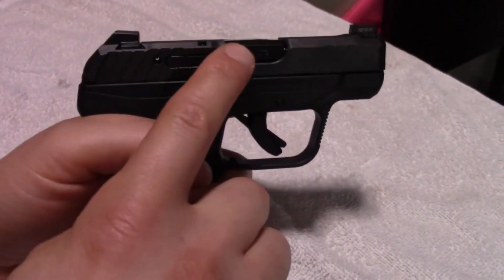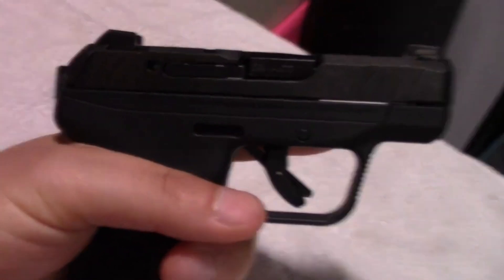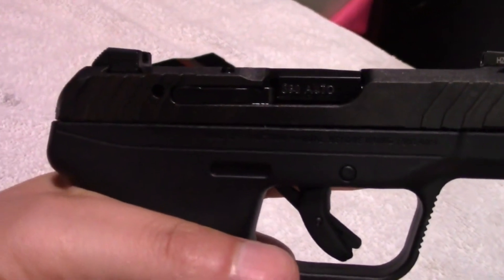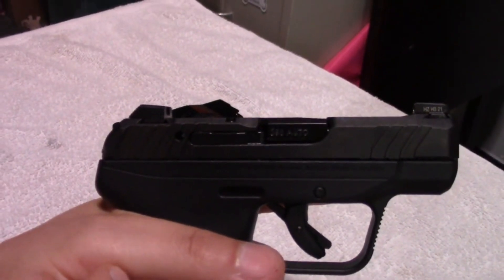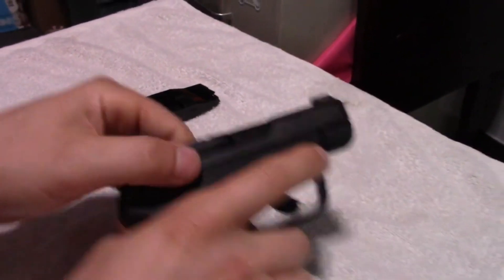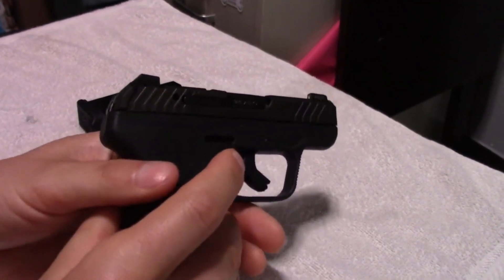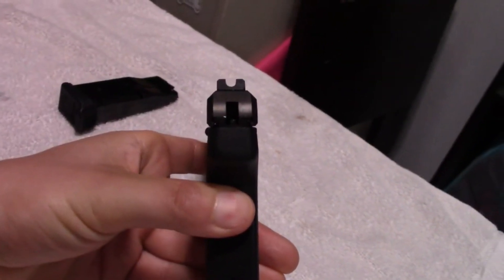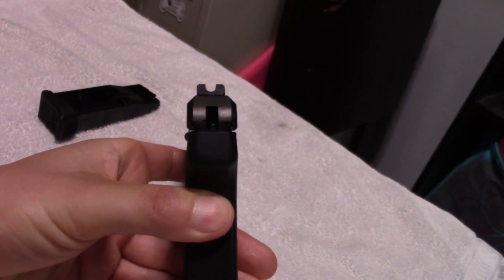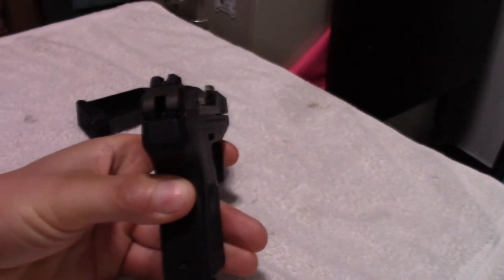It's also got this loaded chamber indicator right here, with a very large gap there, which means you can actually visually see if there is a bullet in there. And it's got this tab right here that will protrude slightly if it's loaded. This is actually a hammer-fired gun, by the way — not striker-fired. You can see the hammer right here. On all my other LCPs, I've painted that red, so that way you can visually look at it and know when the gun is hot and ready to go. I will probably be doing the same thing to this gun.